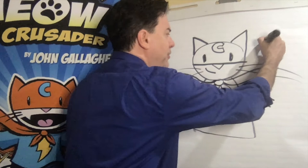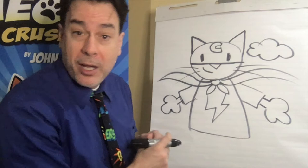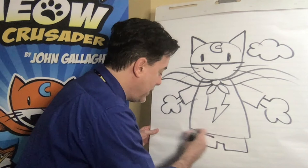Then we're going to use a puffy shape kind of like a puffy cloud — puff, puff, puff — to represent the kitty paws. So now we've drawn the top part of Max. Now it's time to draw his shorts. Max wears shorts — he doesn't wear his underwear on the outside like some superheroes do.